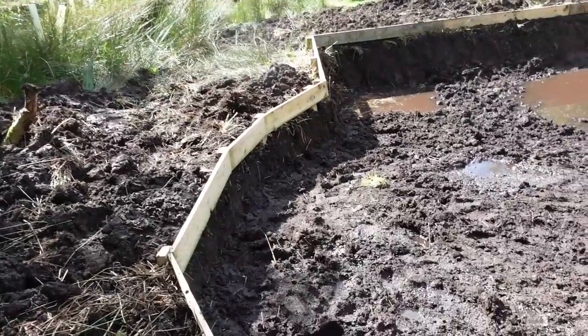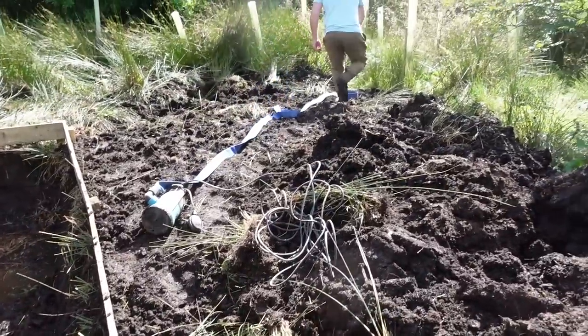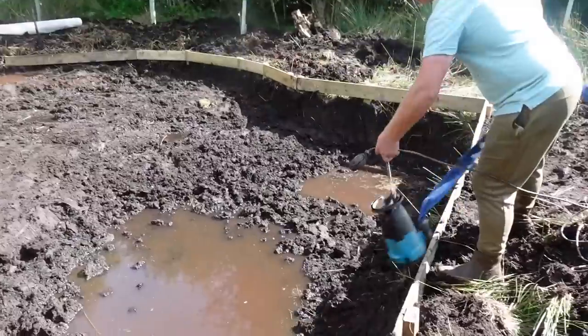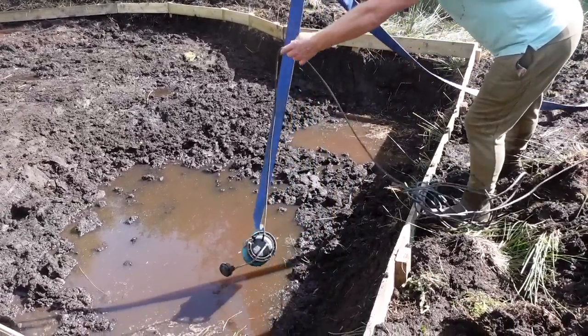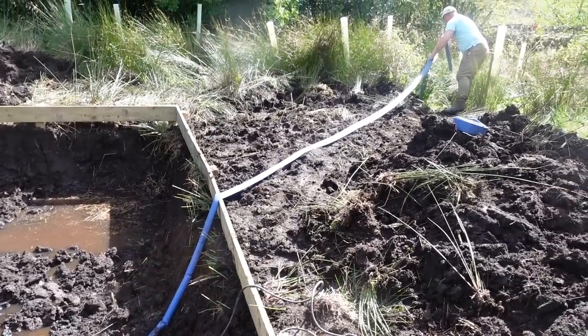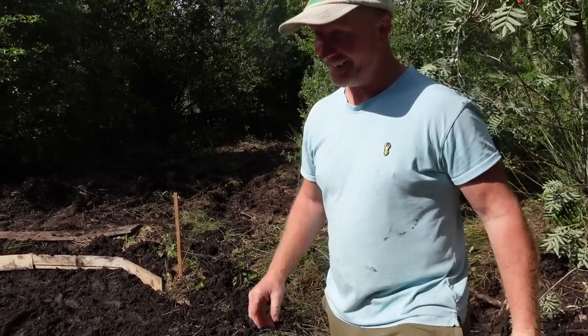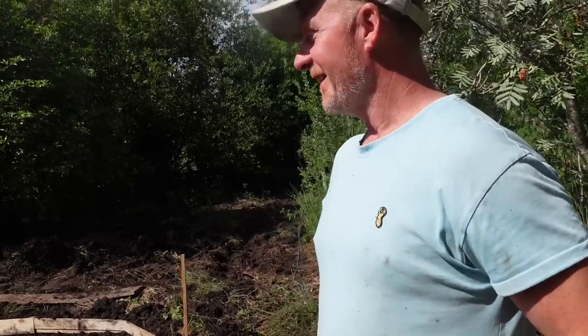What Ant's done is he's boarded out all the way around the deeper parts. There's a natural ditch just over there and all we'll do is drop this into the deeper water. Because we've ordered the liner today, hopefully this time tomorrow we'll be full of water. We'll not be far away - there might even be a goose on it.